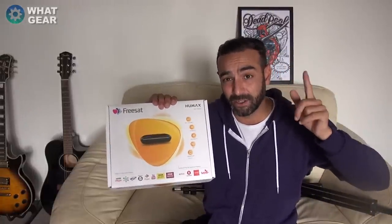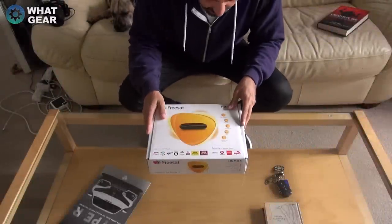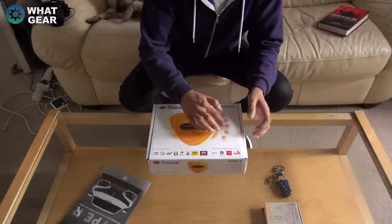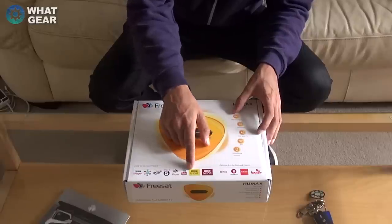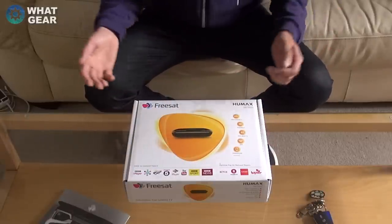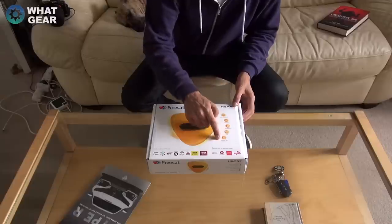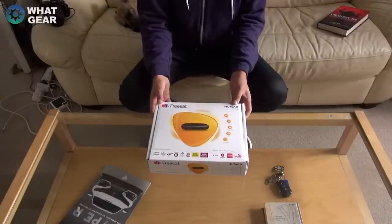Let's see what it comes with and then set it up. On the front of the box it says 200 channels and Rollback TV, which is quite interesting — it connects to various services and lets you scroll back in time to watch programs that were on earlier in the week. You also get the Freesat app on your phone, which we'll take a quick look at.